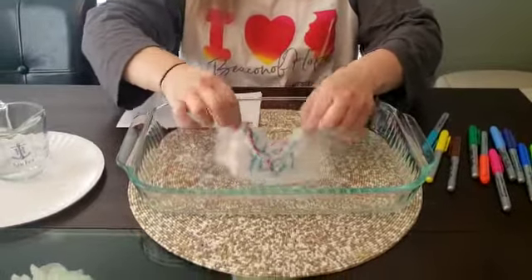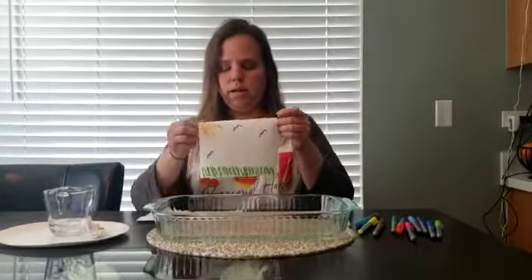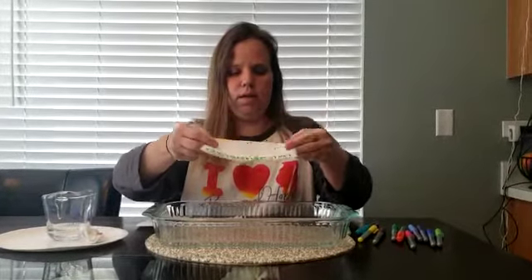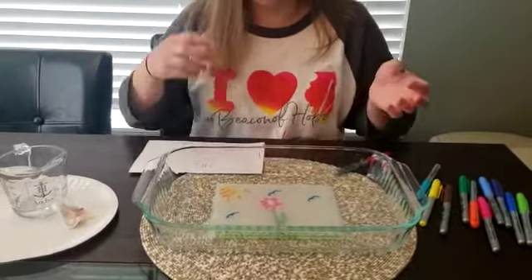So I have a couple more to show you guys. Here I have a nice sunny day out. And then when I put it in the water, it's going to reveal something special. And you can see a flower that grew up.